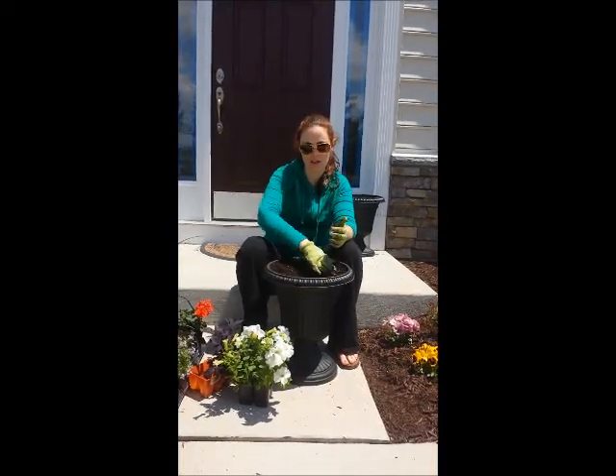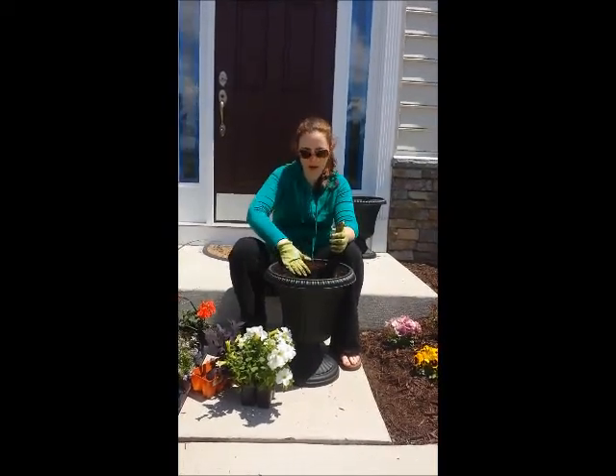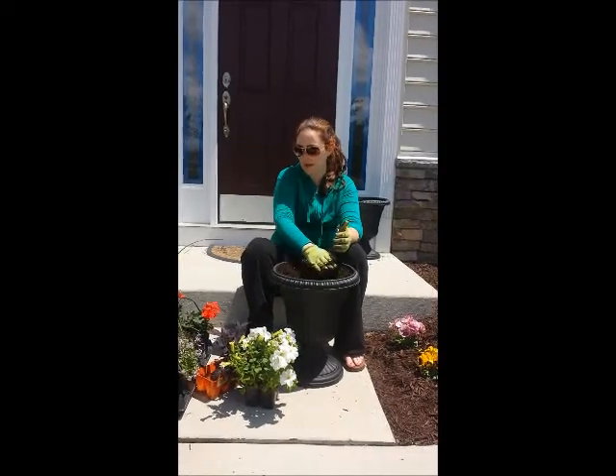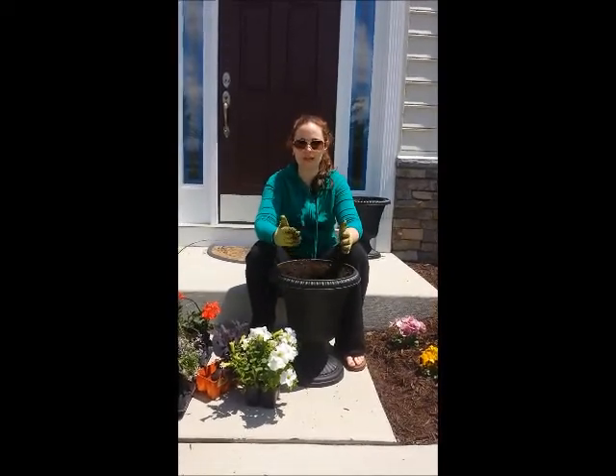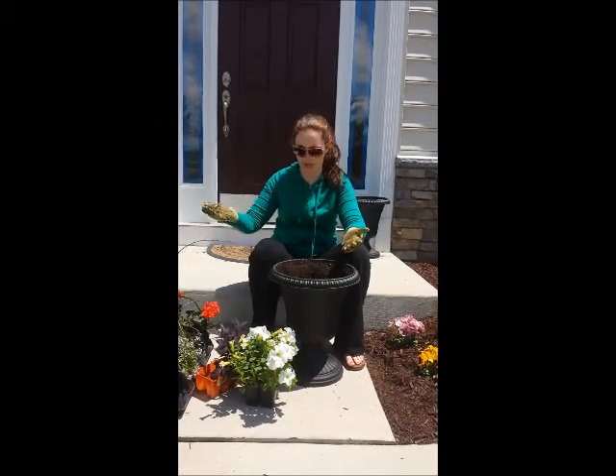Hello, today I'm going to show you how to plant a flowering pot for the summer. The variety of plants I chose is based on the light that my porch receives, which is full sun.